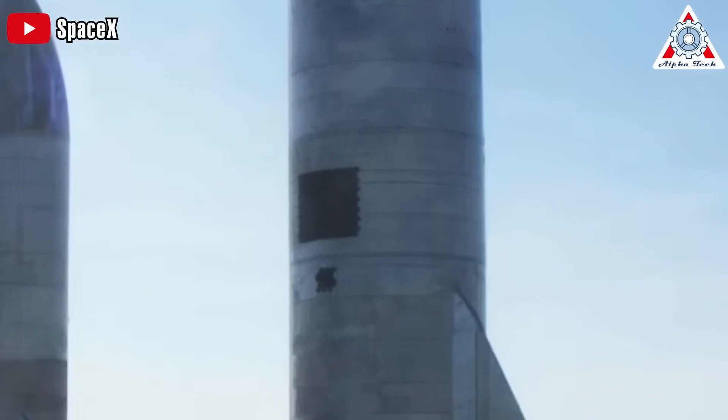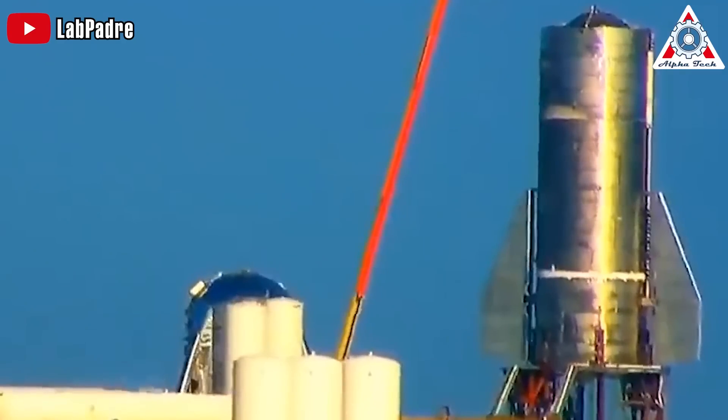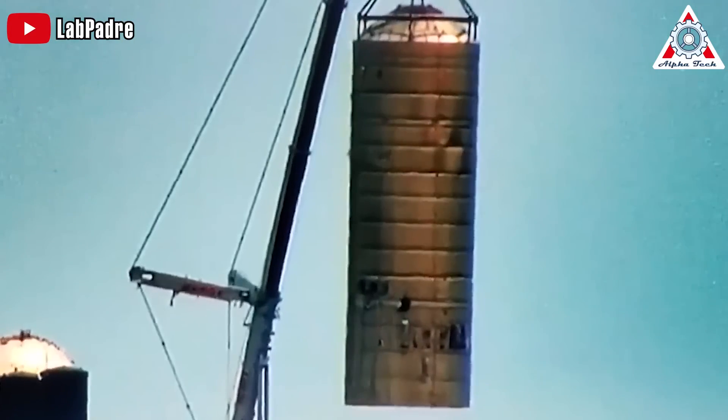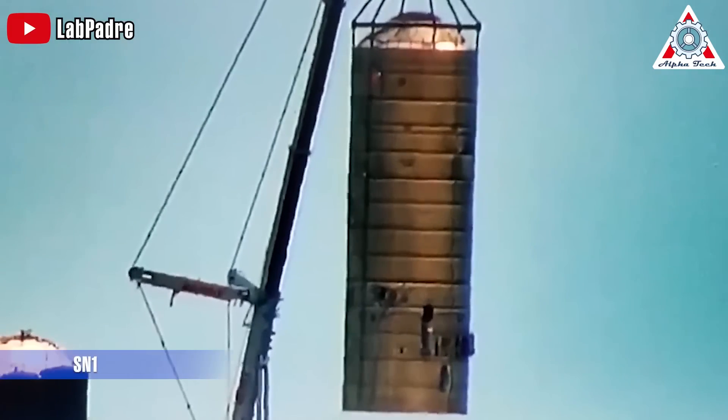Ideally, each weld needs to be as strong as the surrounding metal. However, the first Starship test revealed that this wasn't the case. The Mark I prototype exploded because of a failed horizontal weld that sent a bulkhead flying. So to address these challenges, SpaceX made improvements for the next prototype, the SN1.